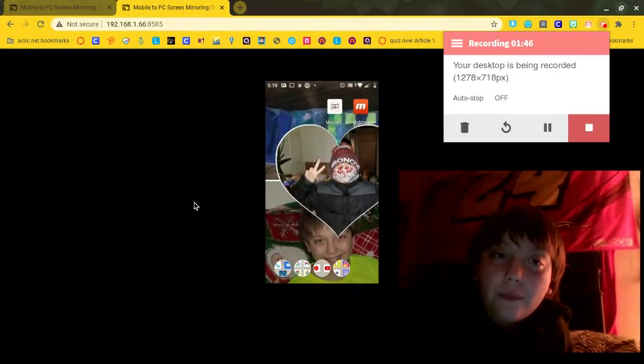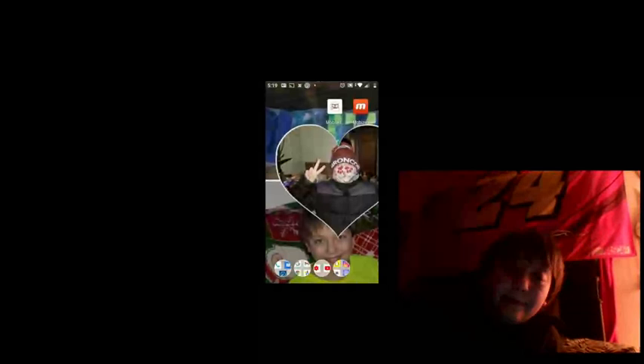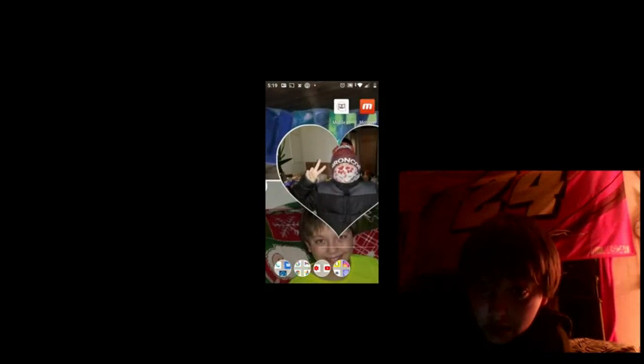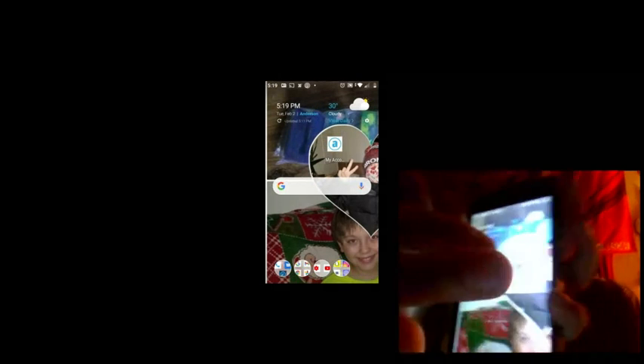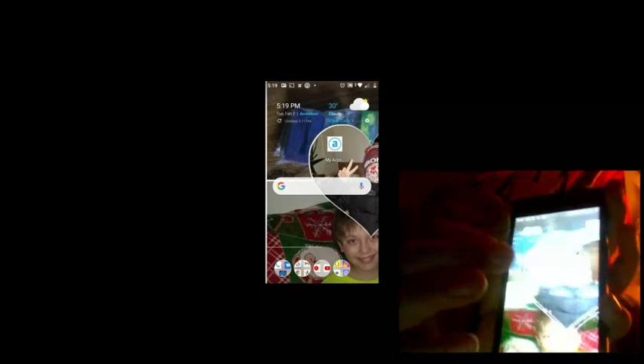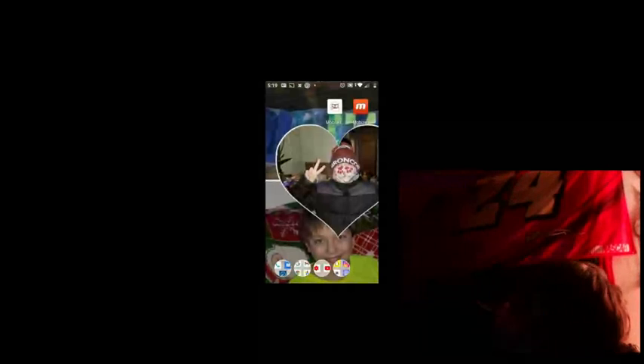It's working, it is working! Look — swipe, swipe, swipe — it works! So you guys, get everything put in and it will work.